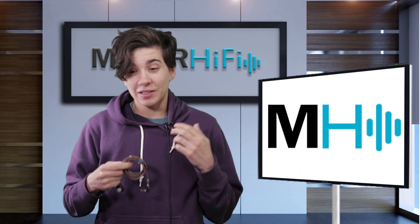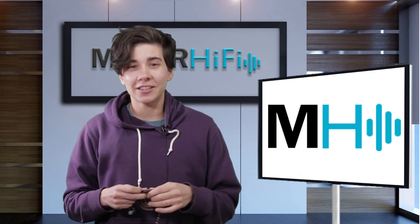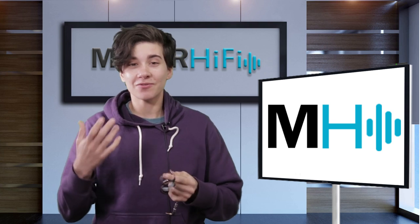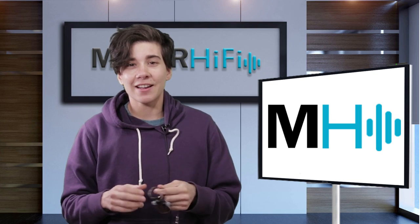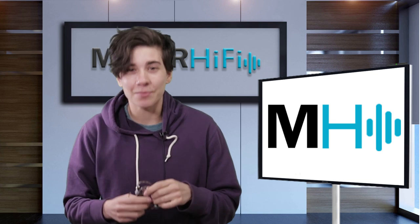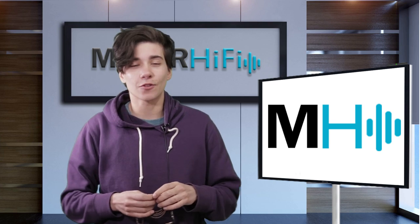For example, there will be lots of headphones, IEMs, DAPs, DACs, amps — all the things. But one product in particular that I want to call attention to is the Dunu DK4001. These earphones will be unveiled at CanJam for a lot of you to listen to for the first time. But if you can't go to the conference, you might also be curious about these earphones. I got a chance to take a listen to them this week, so I'd like to share my experience. Let's go back in time — I'll share my first impressions, and then I'll meet you right back here for my overall thoughts.